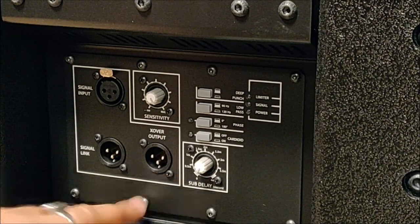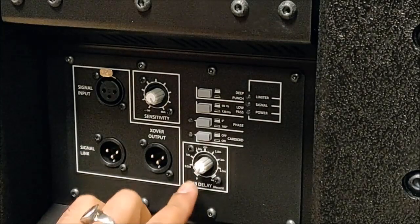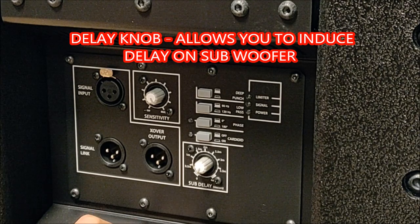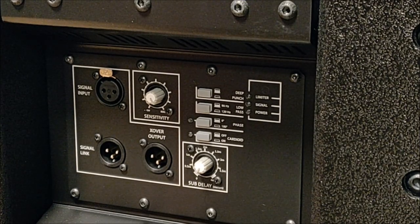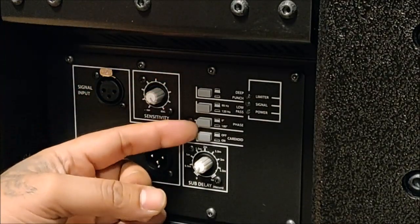Then we have our sensitivity knob and also a delay knob that goes up to 4 meters, which is pretty decent to align any kind of subwoofer with the main PA — for example, if we are flying a line array and need to manually align it with a delay.